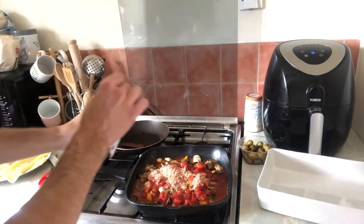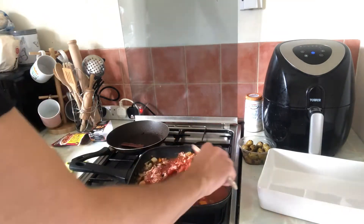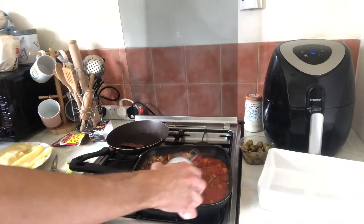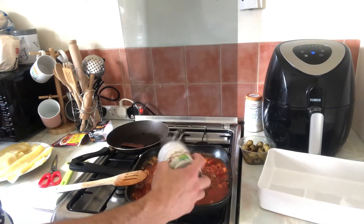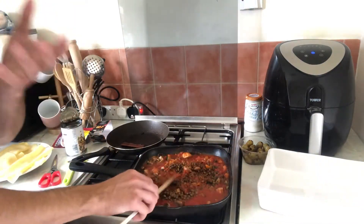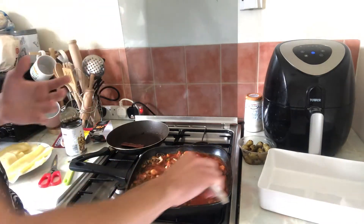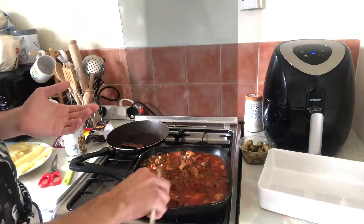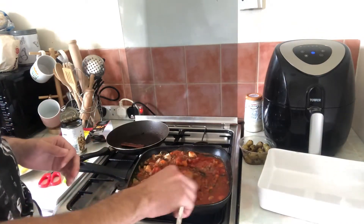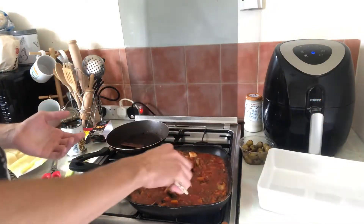I've got my little trusted wooden spoon — gonna mix it all together. I'm gonna add some lentils in there as well because you want all the protein, all the goodness you can get — about half a can, that should be enough. The good thing about lentils is they actually melt into the sauce you're cooking with, so they just become one with the tomato sauce. I was never a big fan of lentils — I always thought they were disgusting — but that's because I never really knew how to cook them. Now that I do, I can eat them.